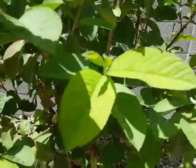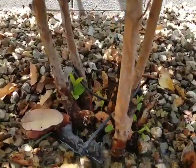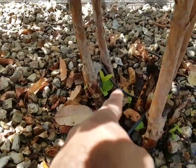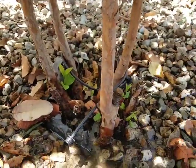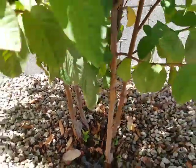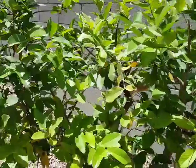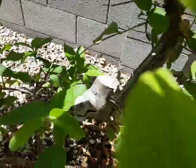You can see here also — if you look at the bottom, the main trunk over here died, and then from the last one and a half years you can see the four shoots have now turned into a good bush.